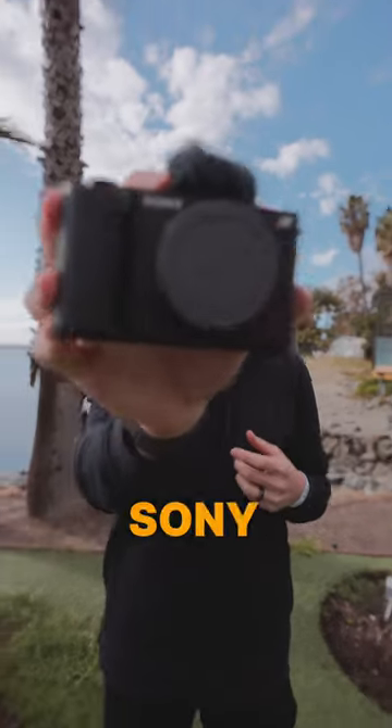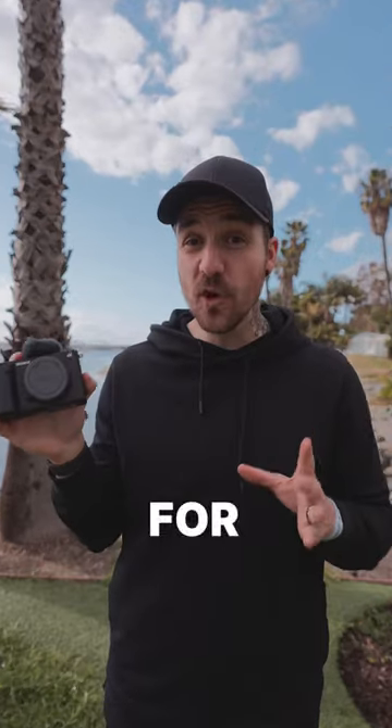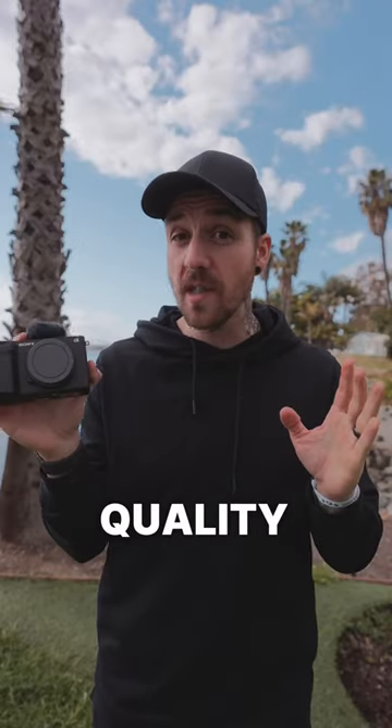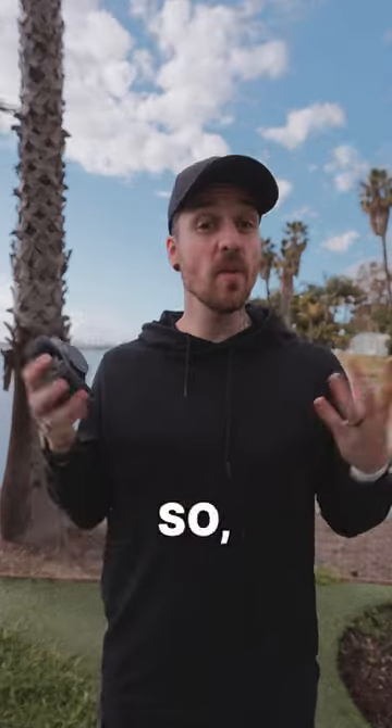Are you going to pick up this camera? It's the Sony ZV-E1, and it is a compact camera made for content creators, but it's got a full-frame 12 megapixel sensor inside it, so you get the same quality as the A7S III or FX3, and it's only $2,200. So let me know.